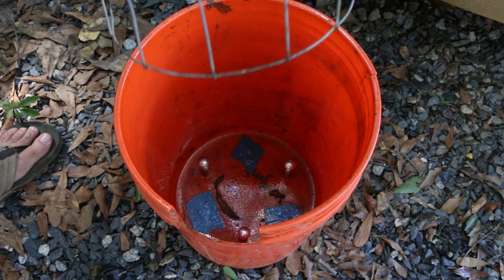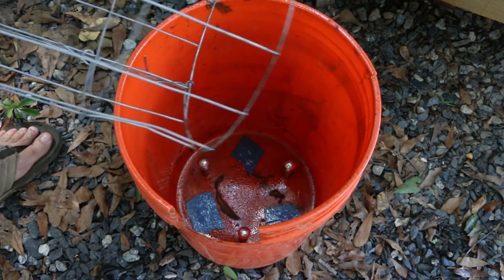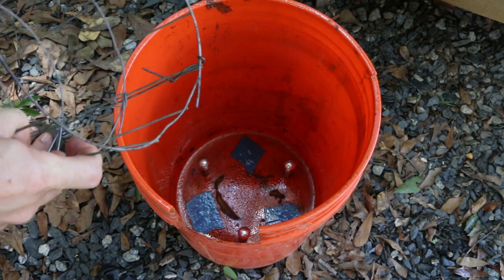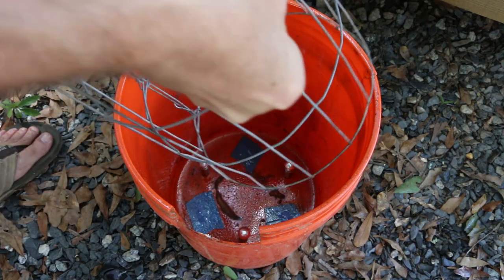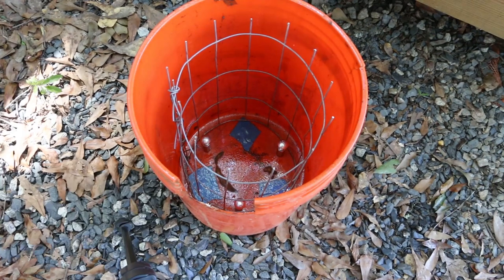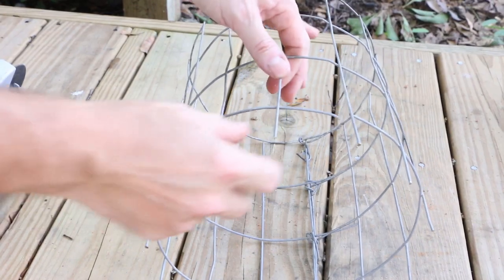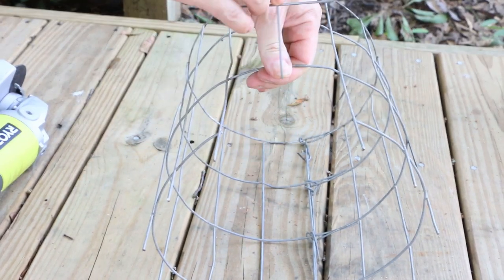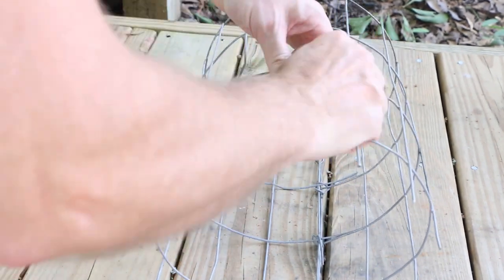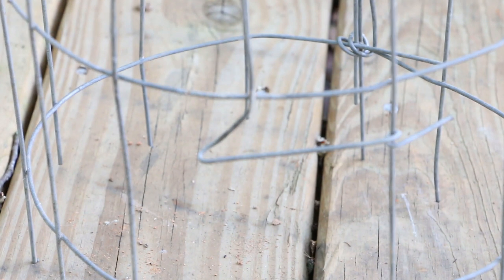Quick test fit — round this out a little bit better. Just need to cut out a section for the firebox, and instead of cutting this off I'm just going to bend it over for a little extra reinforcement for the top of the firebox.